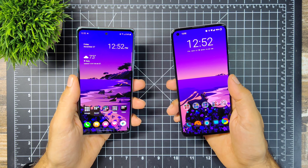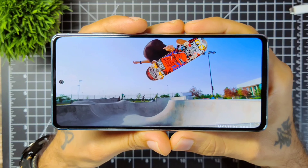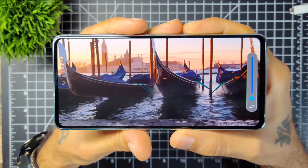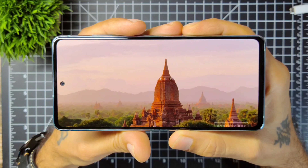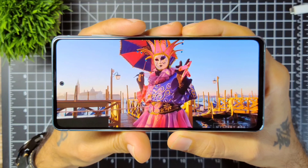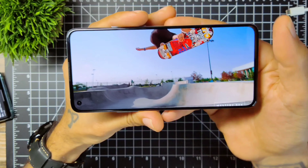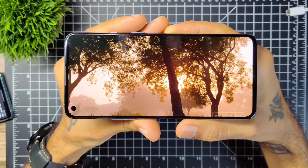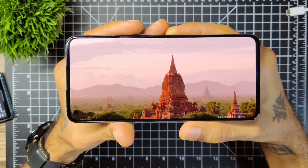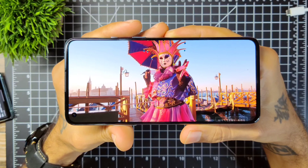Both of these have a 6.5 inch display. The Samsung has a 6.5 inch Super AMOLED display with a 120Hz refresh rate, resolution of 1080 by 2400, 407 pixels per inch, and an 84.8% screen-to-body ratio. The OnePlus has a 6.5 inch fluid AMOLED display, also with 120Hz. It's HDR10+ compliant, 1080 by 2400, and 402 pixels per inch — very similarly specced screens on both.